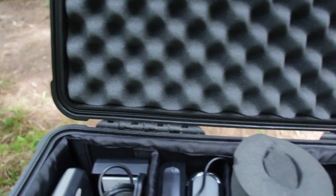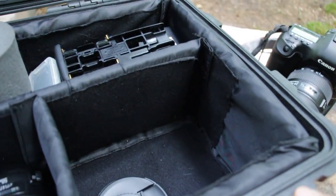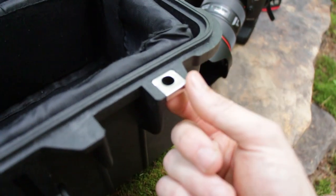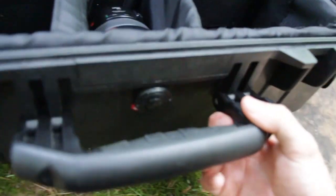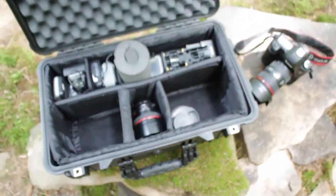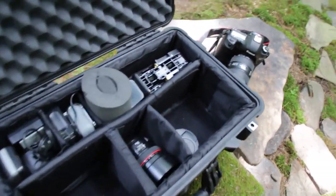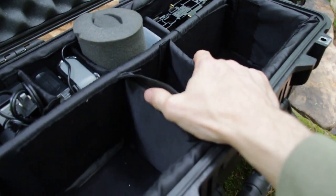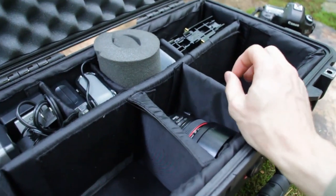You have the rubber o-ring all around the seal that keeps water out, and it also does have locking tabs so if you do use it as an airline travel case you can lock it. Overall I would definitely recommend this case — we do have these available on our store. Now this particular case, and as with most Pelican cases, you can get them in different configurations.